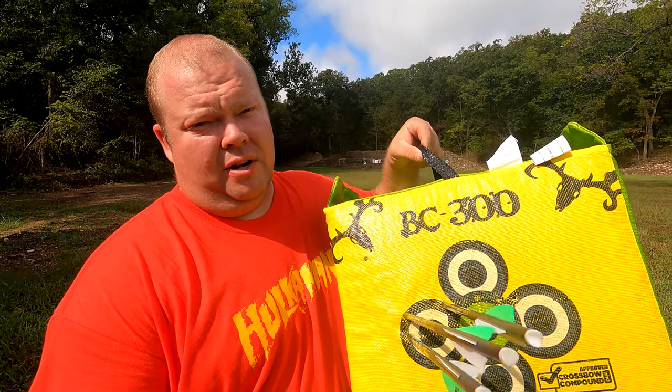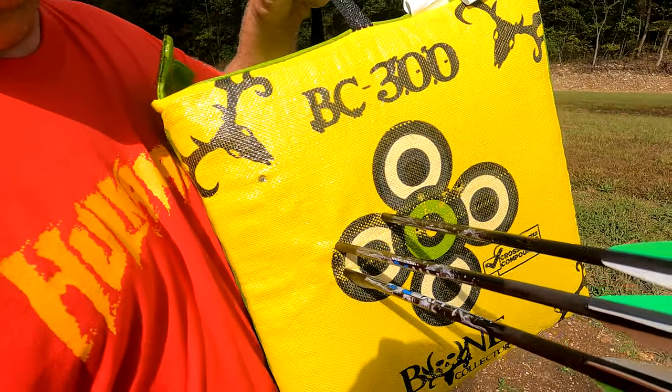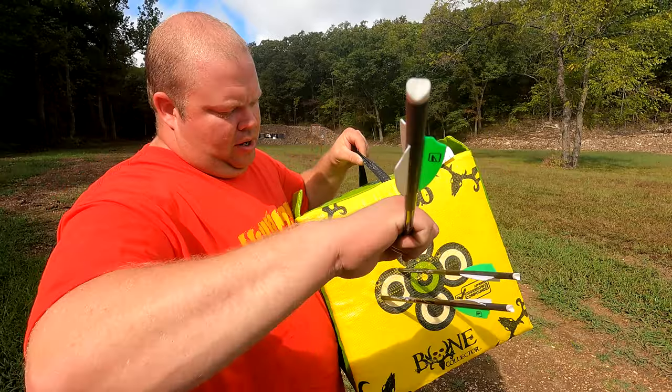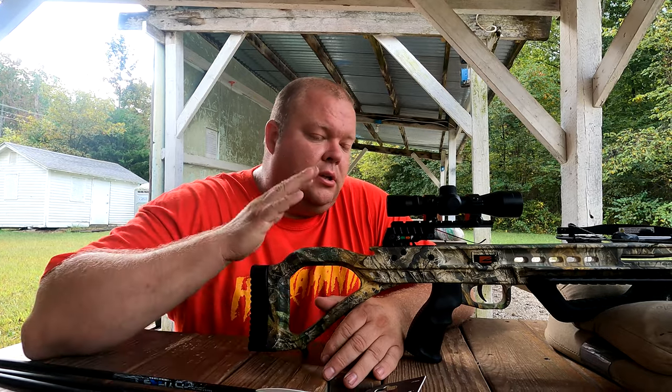Yeah, this thing groups! This is a 50-yard grouping — it definitely groups. Let's go back to the crossbow and give my final thoughts on it.